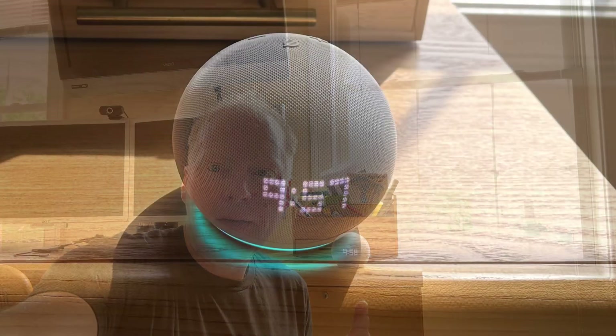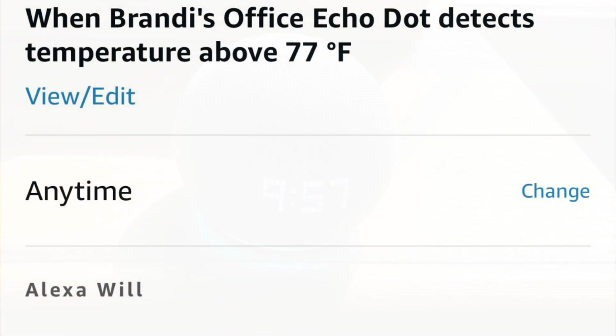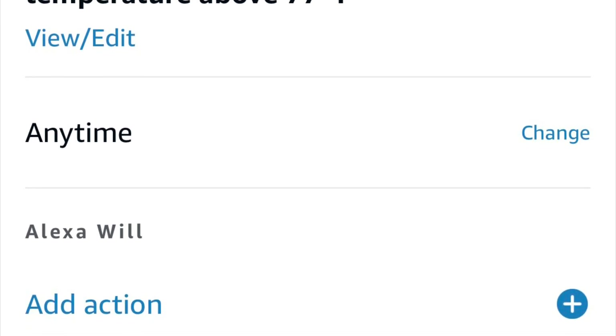Jeff Keenan here with the Amazon Echo Dot Revision 5, the Echo Dot 5th Gen. This has the clock on it, and it also has a couple of sensors — one for presence detection and a temperature sensor. With these, you can create some pretty sweet routines in Amazon Alexa.